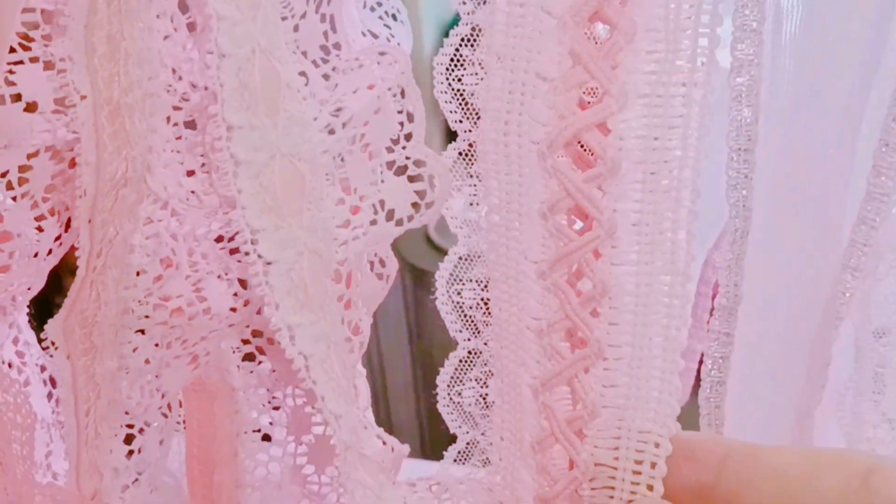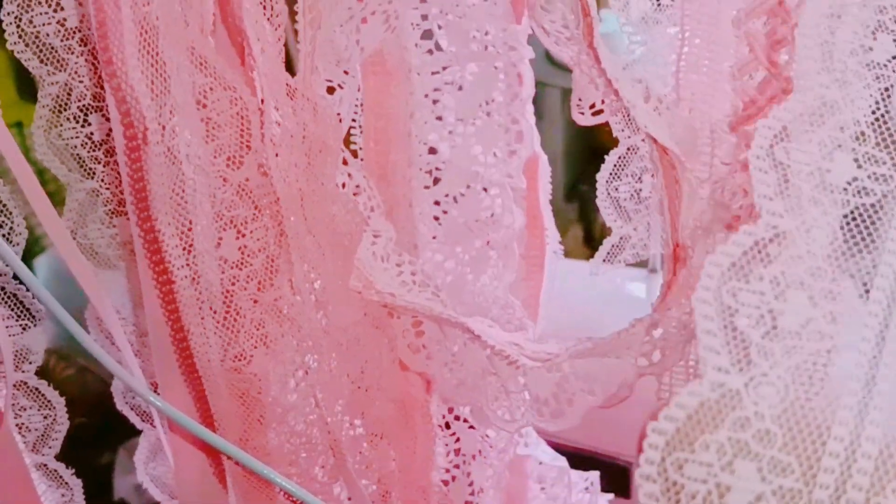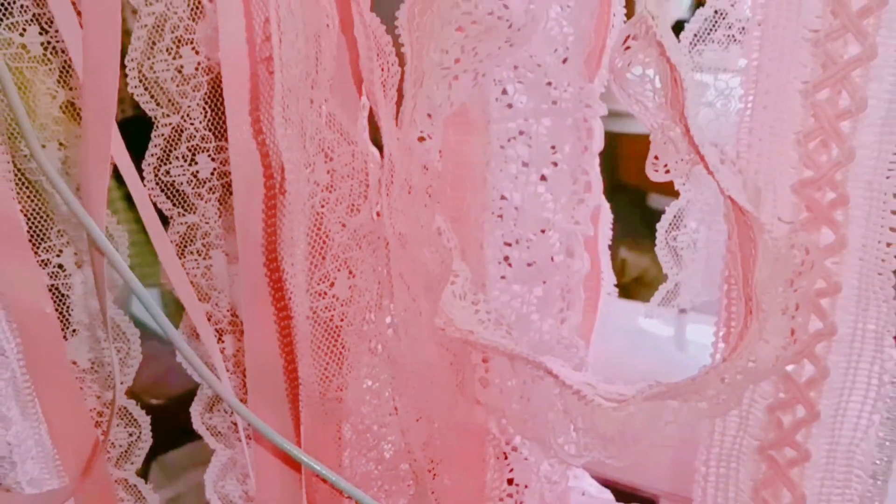Here we go — we have a much better view now. This pink and blue lace — I'm sorry, the camera keeps adjusting — and I made this beautiful one over here as well. This one and this sheer one with metallic, and this is the third variation of the beige lace.